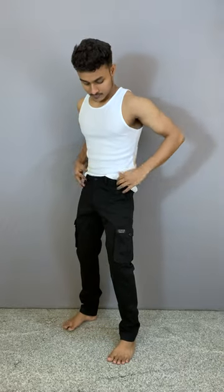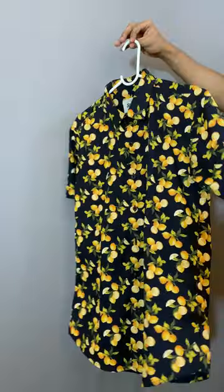Starting off with a white tank top. Then I added black color cargo pants. And for the outer layer, I am adding this beautiful half-sleeve printed shirt.